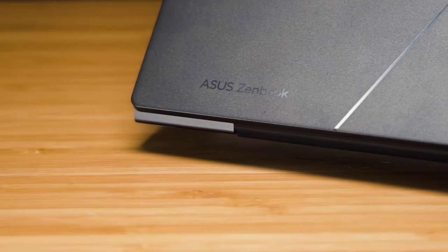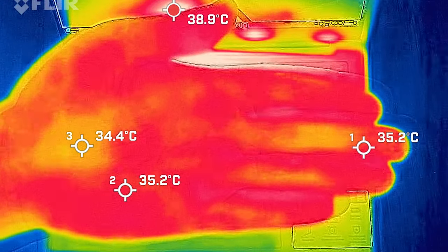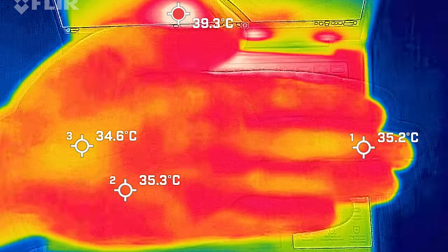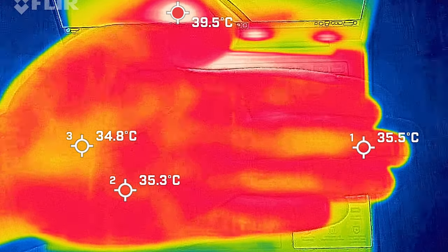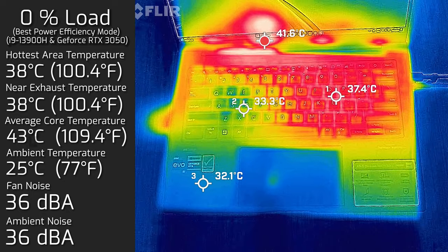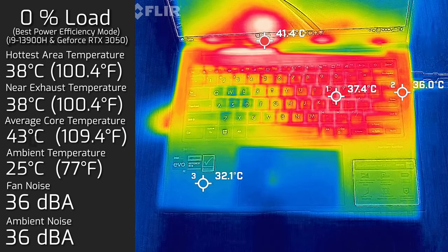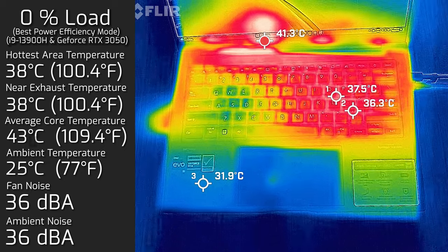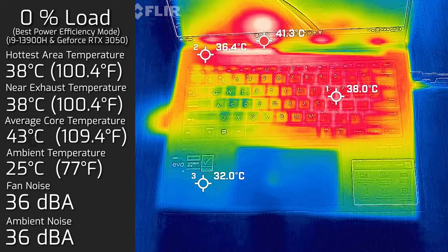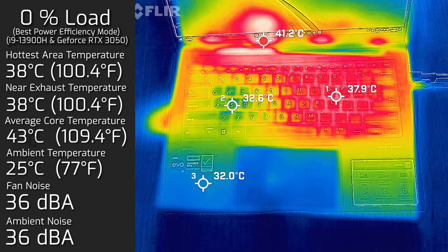Looking at temperatures and fan noise — when I took my measurements, the ambient temperature in the room was 25 degrees Celsius, and my hand was anywhere between 35 to 36 degrees Celsius as a reference point. At idle, the hottest air around the keyboard measured a maximum of 38 degrees Celsius, the fan noise measured a maximum of 36 decibels — so practically silent — and the average internal core temperature was 43 degrees Celsius.